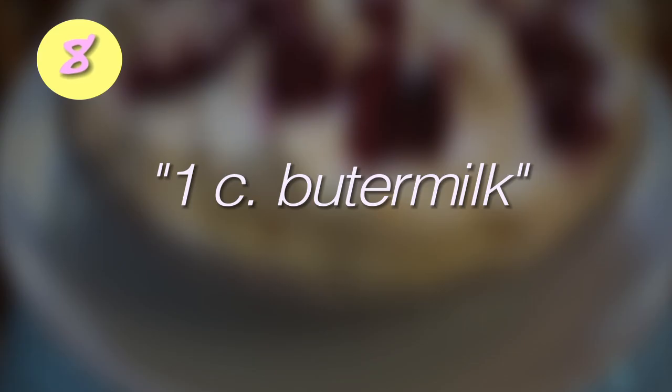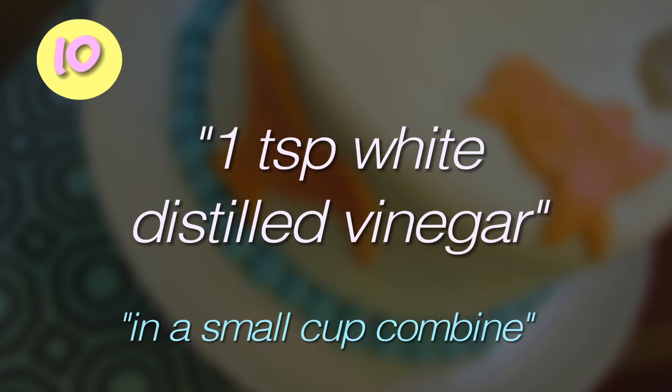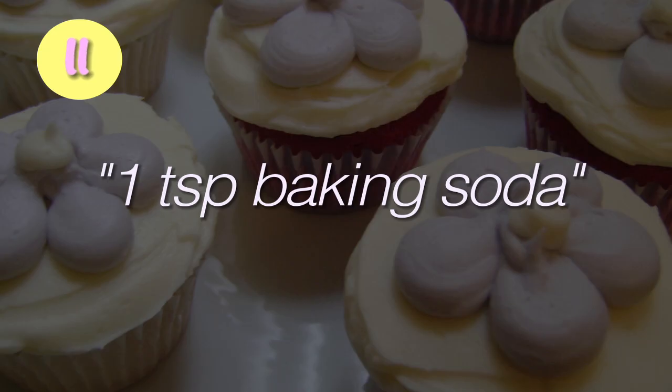Add one cup of buttermilk and two tablespoons red food coloring. In a small cup, add one teaspoon distilled vinegar and one teaspoon baking soda.